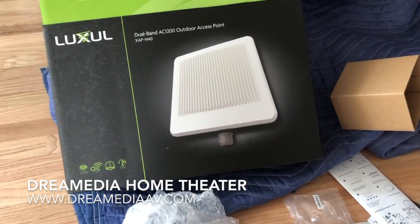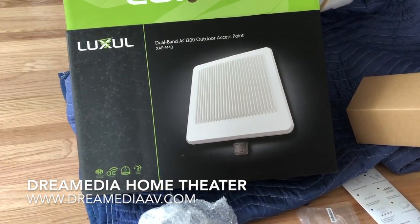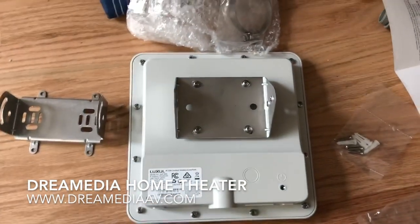I'm also using this dual-band AC 1200 outdoor access point, which we're going to mount out here on the patio.